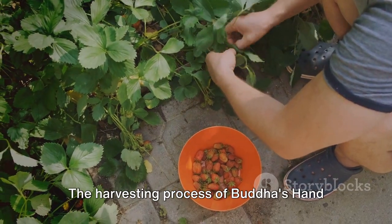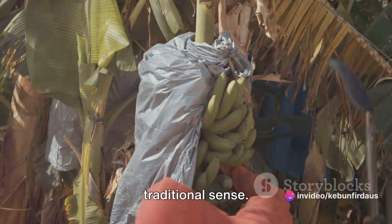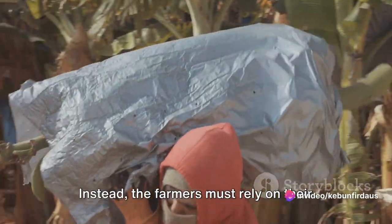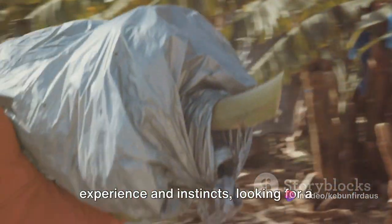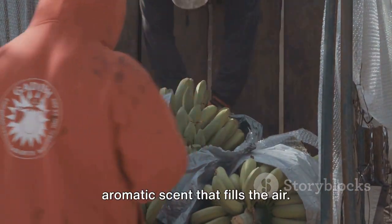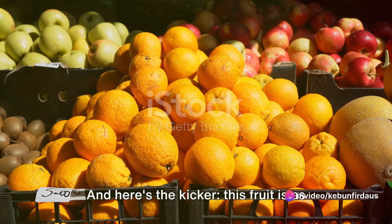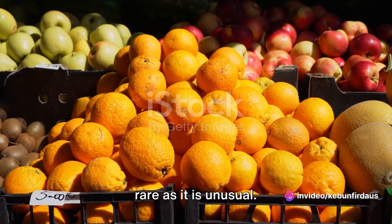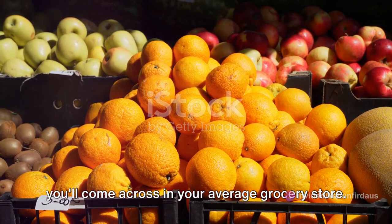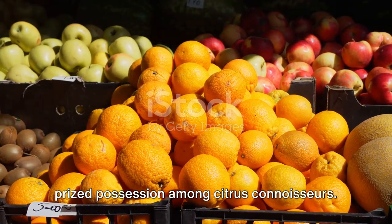The harvesting process of Buddha's hand fruit is as unique as its appearance. You see, this fruit doesn't ripen in the traditional sense. There's no color change to signal that it's ready. Instead, the farmers must rely on their experience and instincts, looking for a slight softening of the fruit and a rich aromatic scent that fills the air. This fruit is as rare as it is unusual — Buddha's hand fruit isn't something you'll come across in your average grocery store. Its cultivation is limited, making it a prized possession among citrus connoisseurs.